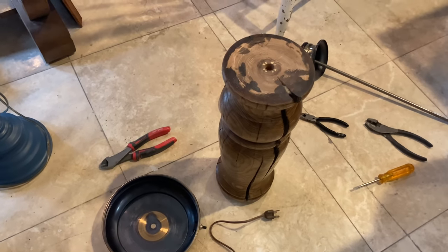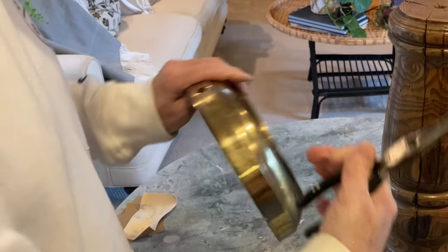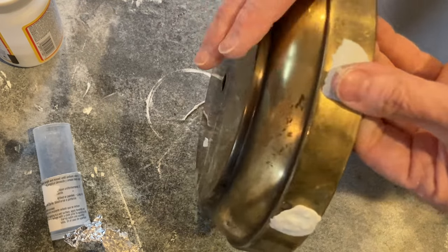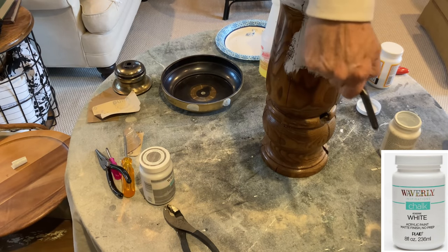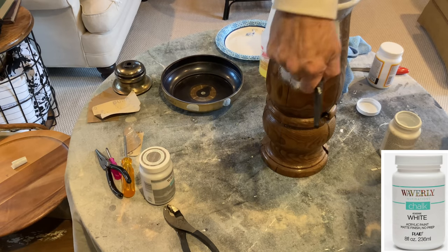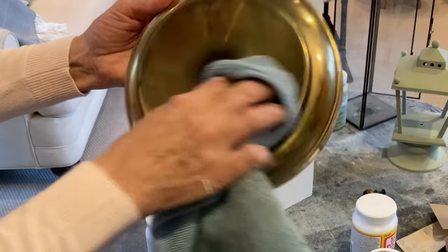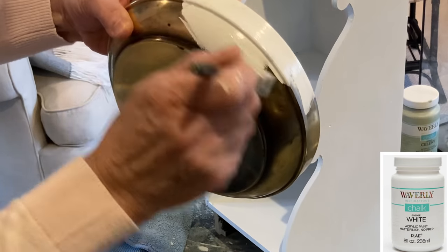There were two holes in the base of the lamp that I filled with the Loctite putty. The putty dried for a few hours. I painted the lamp with two separate coats of white chalk paint. I used my orbital sander to sand down the putty patches on the base and then painted it with two more coats of the white chalk paint.